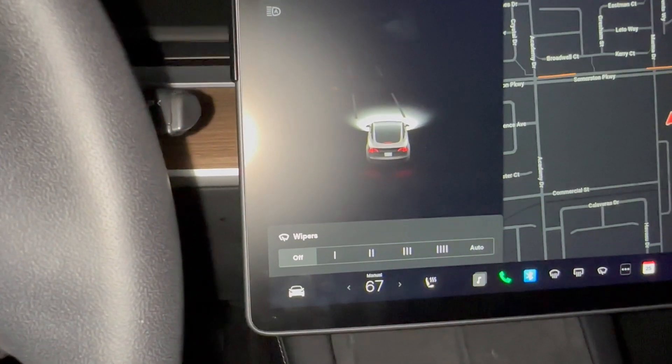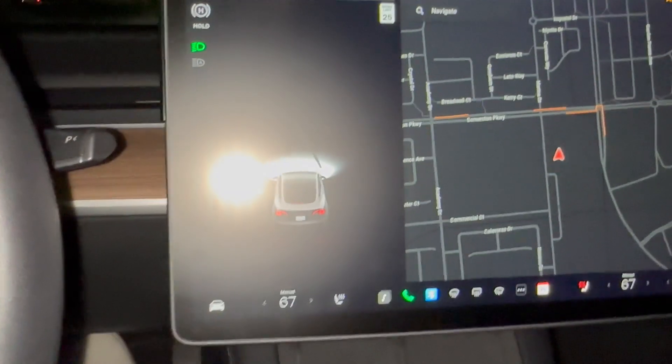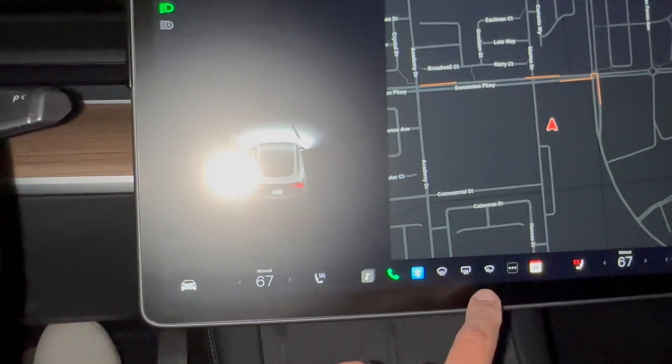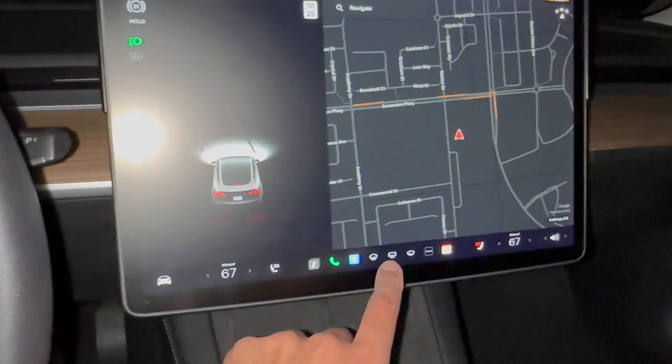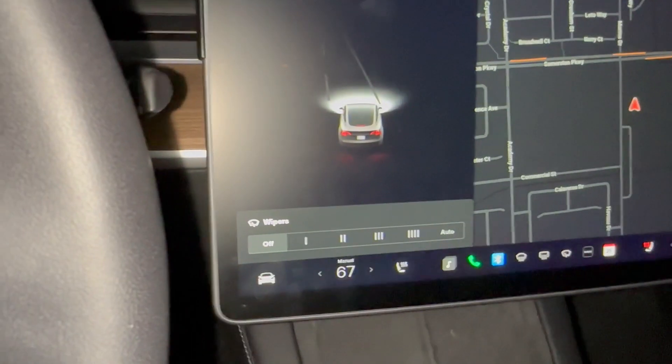Pressing this button again shows the menu up on the screen. You can turn it off from there. That's one way to operate the wipers in the Tesla. Now let's look at another option — you might see a wiper icon on your tablet.